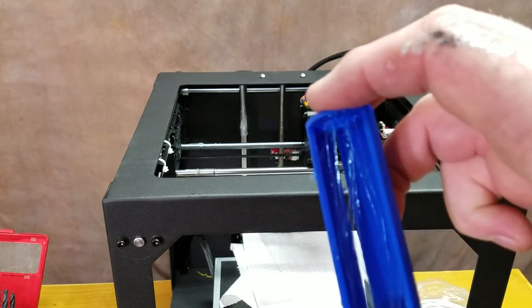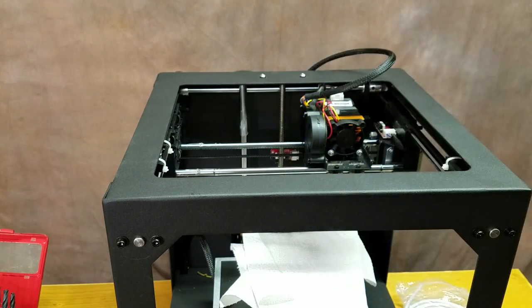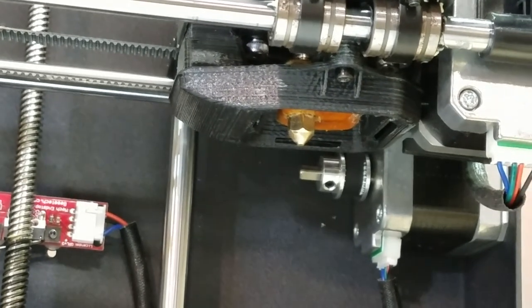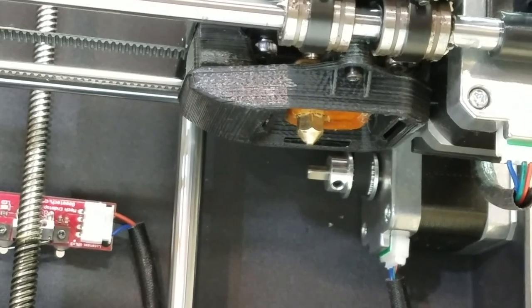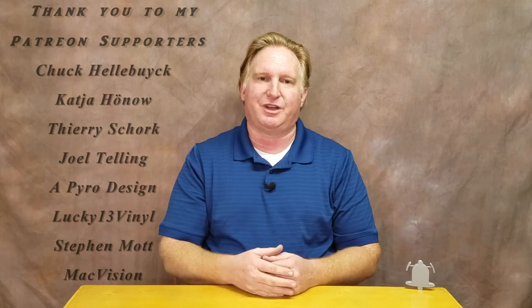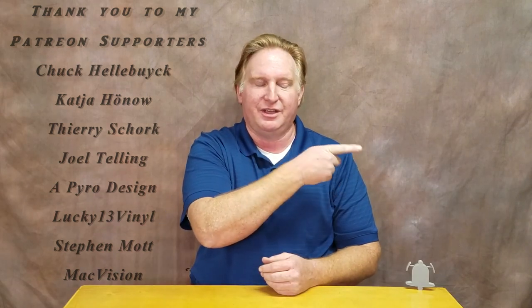Hopefully in the next video when you see it, it's going to print and it won't have as much of that oozing going on. I believe that's going to solve a lot of my problems — you can see it was getting pretty hairy. Don't forget to tighten up the nozzle — I have it preheating right now to tighten it up, and once that's done it'll be ready to level and good to go. If you like this video please give it a thumbs up, subscribe to the channel, ring the bell, and check out my Patreon page. Have a great day and take care!